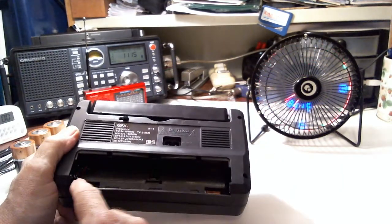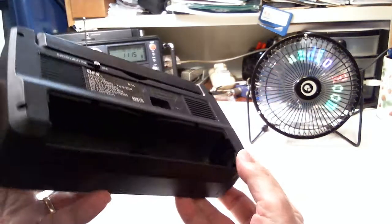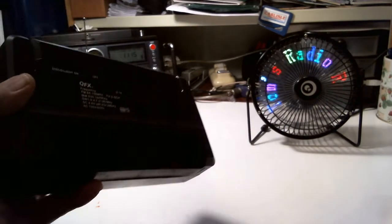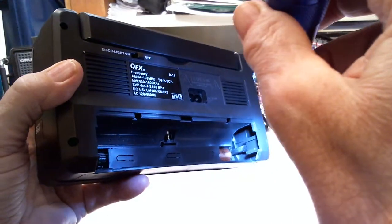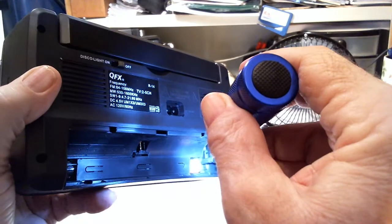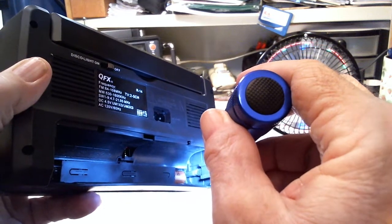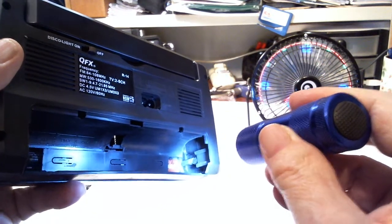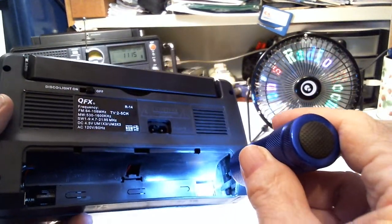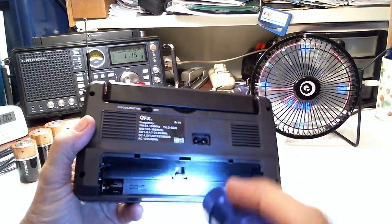So I took the batteries out and looked inside. Here is the area for putting batteries — D-cell batteries fit. But down in here, there's usually a metal tab at the other end, and there is a holder for the tab, but there's no tab. There's no metal down there at all, no wires, no connection for the battery at this end.